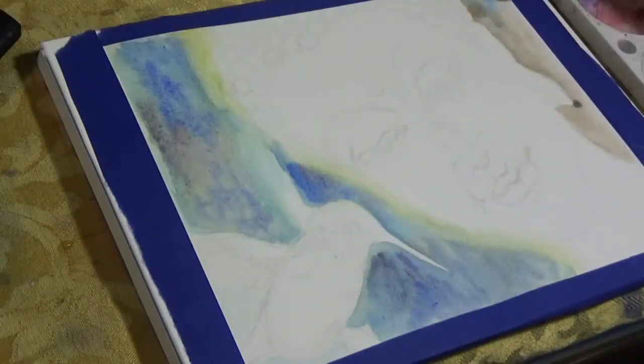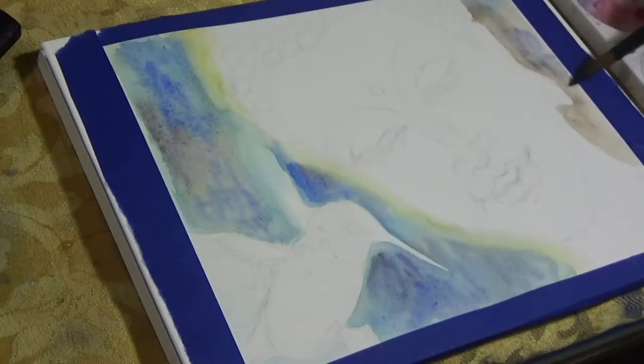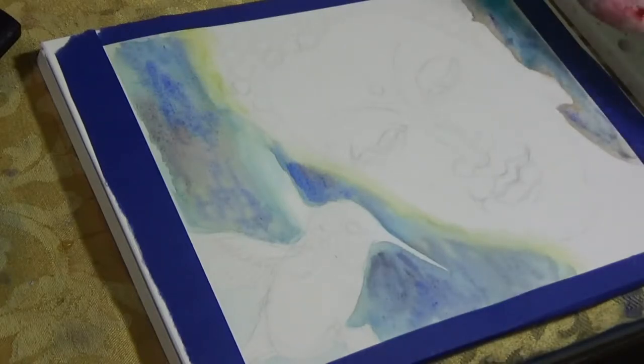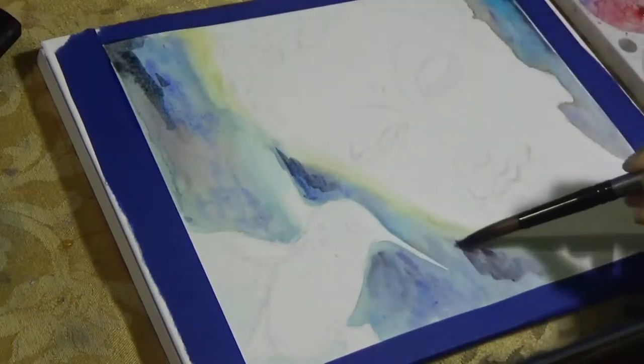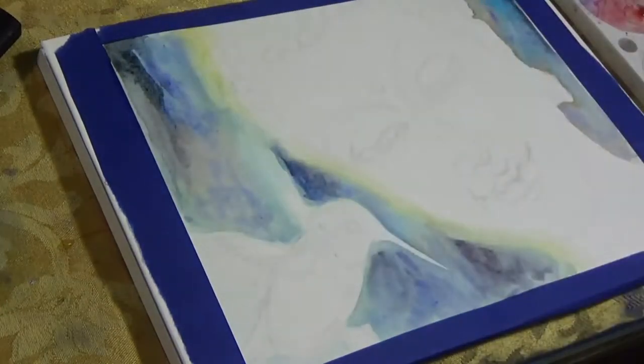I started off with the background by loosely blocking in some colors. For the background I did wet on wet blending — I made the whole background area wet with water and then just randomly put in some colors. For the colors I chose blues, purples, and browns because I knew I would use a lot of yellow, gold, orange, and brown tones for the Buddha face. So I was trying to choose some colors that are contrasting to that, and kept it very loose, very hazy, just a very simple background.